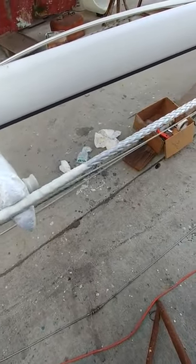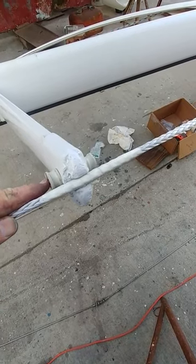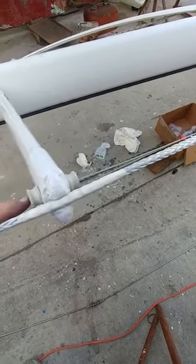Now we've stiffened up the line so it can take the bend a little bit better, and the tape will support the duct over that bend. It'll also cover it for UV.